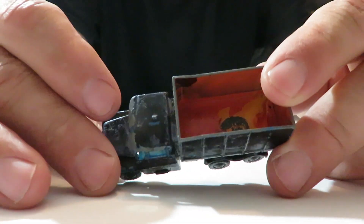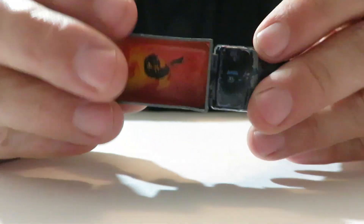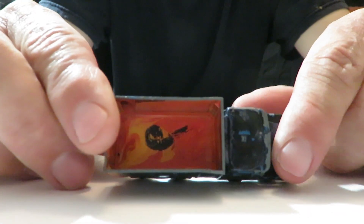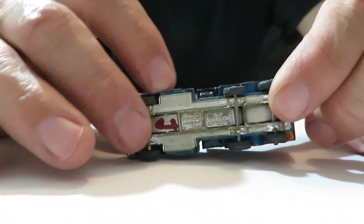And then here, this one's kind of repainted. It's a dump truck. This one is actually a Husky — a Guy Warrior truck it says. So it's been repainted, painted orange. Looks like it was originally a blue truck. It's got a plastic base, a metal body.